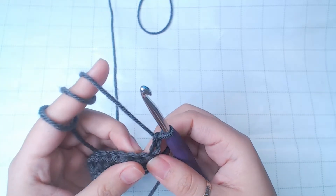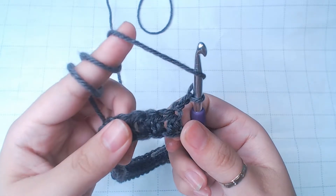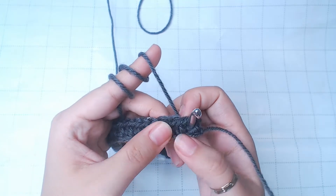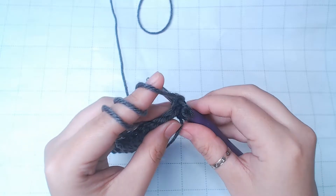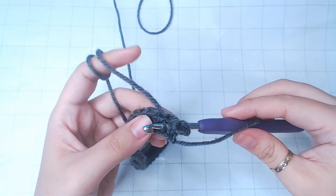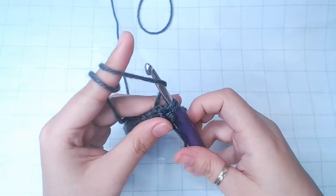Now we're gonna do back post half double crochets. So yarn over, insert from the back into the first space between two half double crochets. Then insert from the front into the next space between two half double crochets. Yarn over, pull through the first space, and go ahead and pull through the next space. Now you have three loops on the hook. Yarn over, pull through all three.